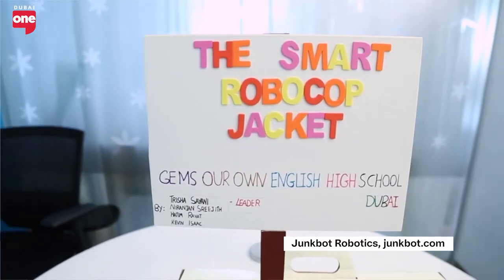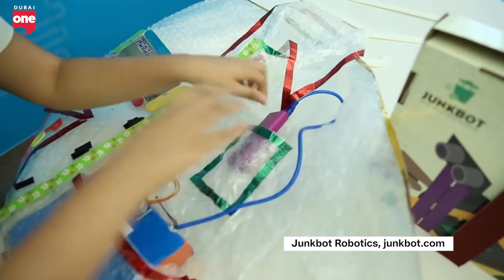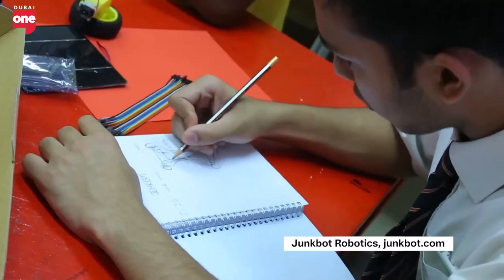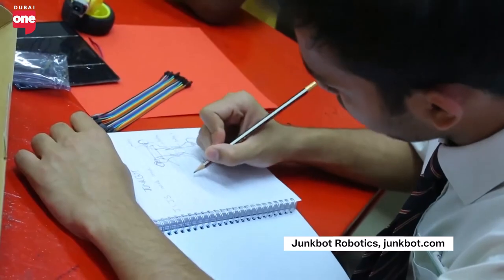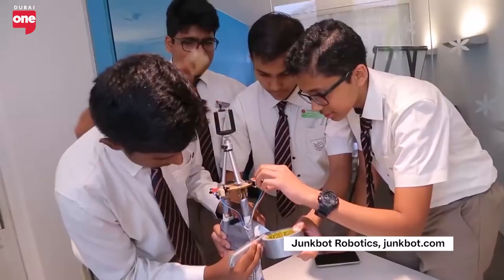That's how we came up with the idea. We used to break toys and assemble the junk around and recreate new kinds of toys out of it. And the same was turned into a business idea where students can build anything just by recycling things around them.